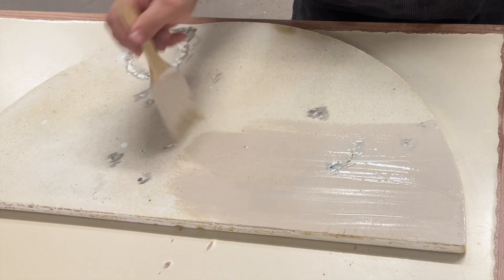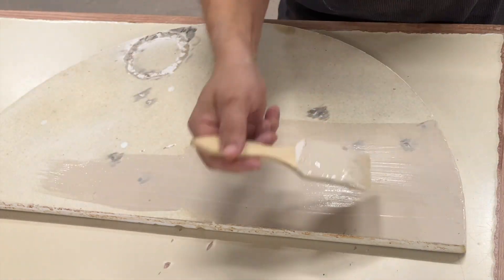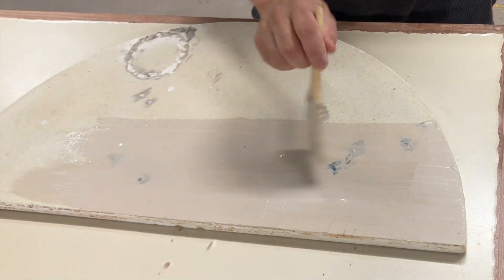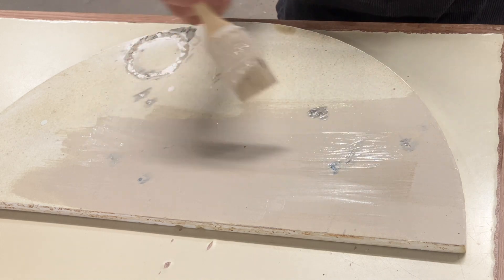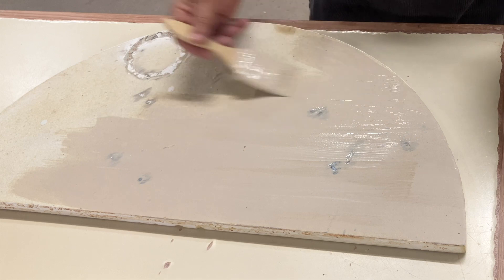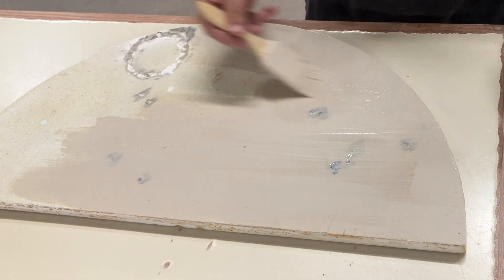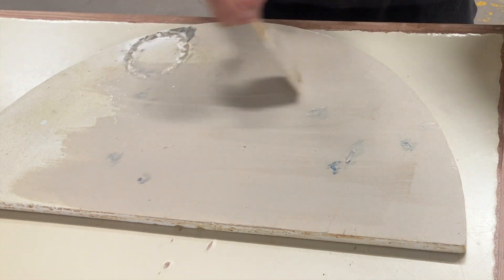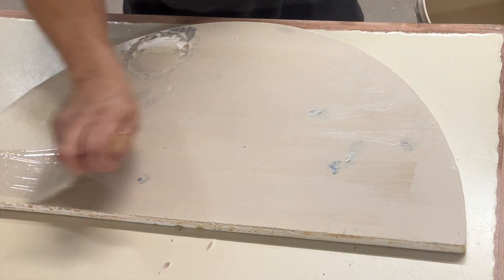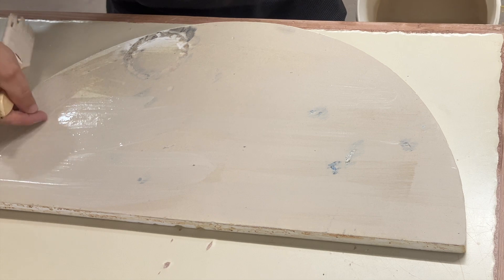Apply the kiln wash with a natural bristle brush — a cheaper chip brush that you could get at a hardware store like Lowe's or Home Depot. I'm just trying to put one nice even coat on to begin with, minimizing heavy brush strokes. You might see me dab a little bit extra in the spots that are a little bit lower where I had to grind, just to make sure it gets down in there. The shelf is a tiny bit porous, so it will absorb some of the moisture from the kiln wash as you're applying it and kind of dry as you go.